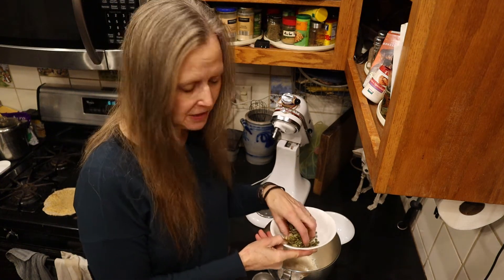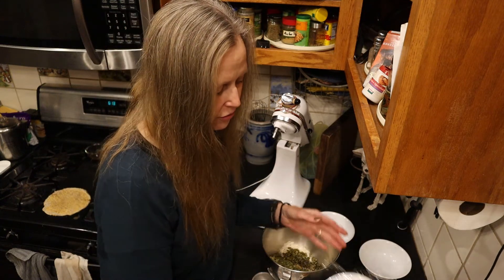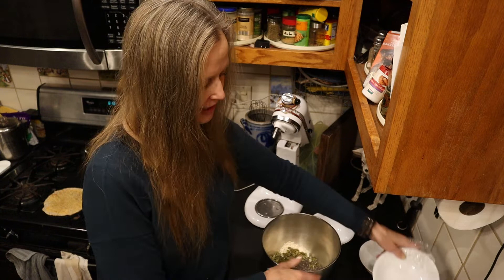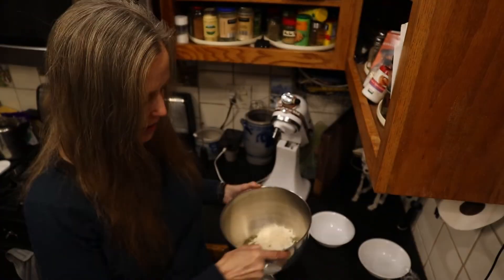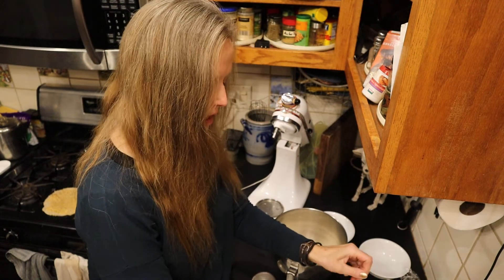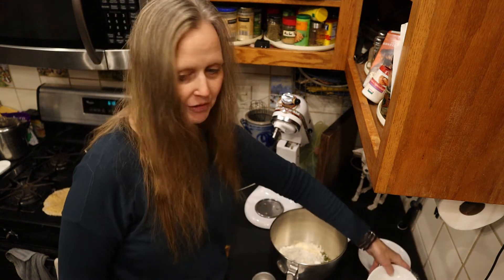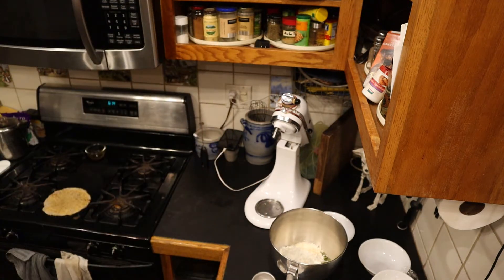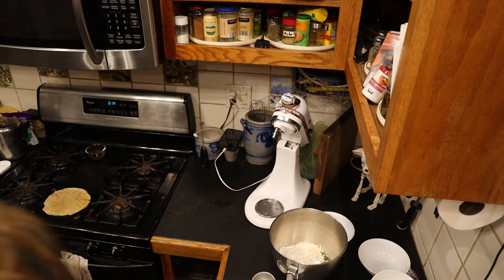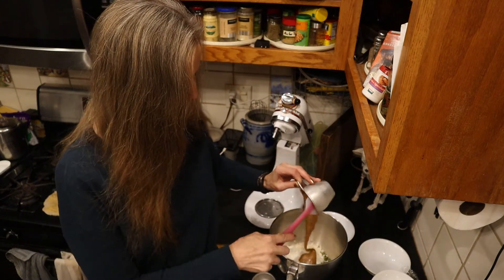Then I'm going to add two cups of pepitas - they're just pumpkin seeds. I'm gonna dump those in there. I've got two tablespoons of chia seeds - look at that, it's not done yet - and half a cup of protein powder. That's what makes these protein bars, well that and the peanut butter.